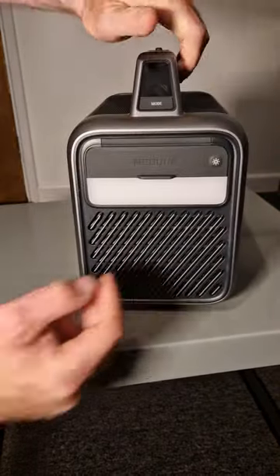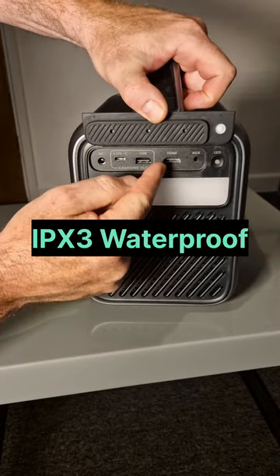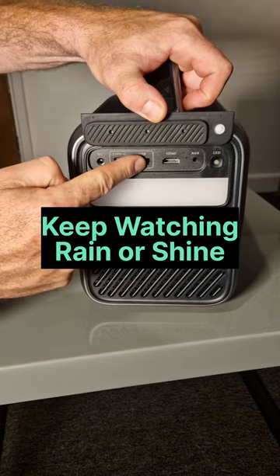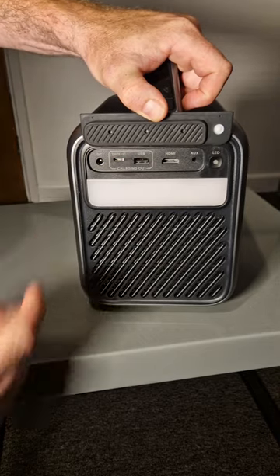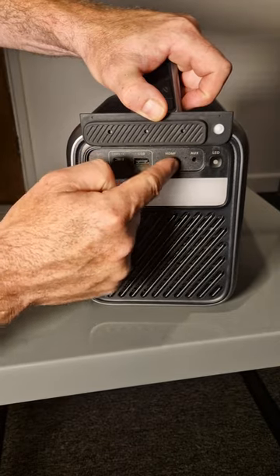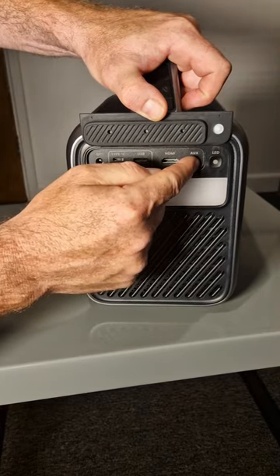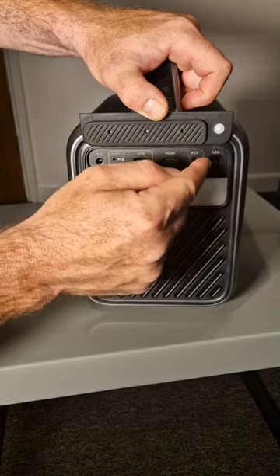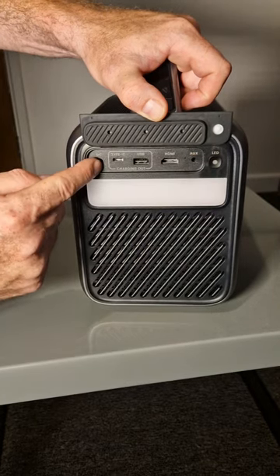I'll turn it round and lift the waterproof flap. You can also use USB-C and USB-A to insert your flash drives to look at your favourite movies, pictures, etc. You've got HDMI, you've got an external speaker output, because it's got its own 40-watt speakers internally, or your headphones, and you've got your DC charging jack there.